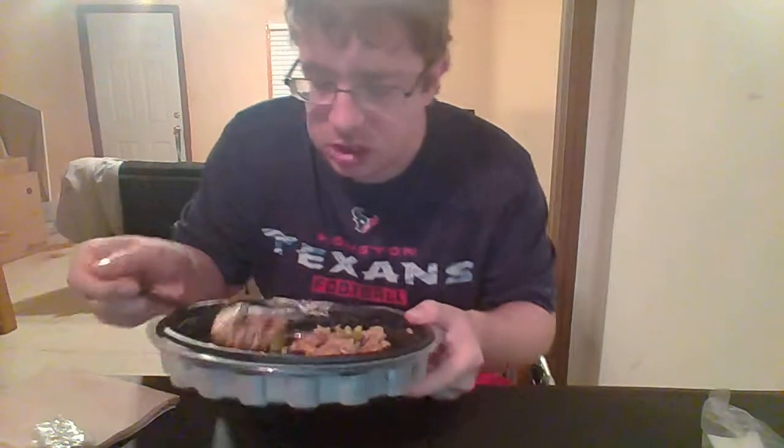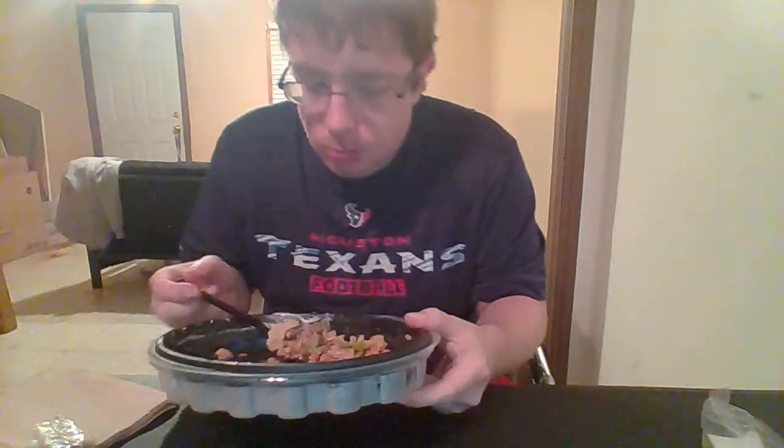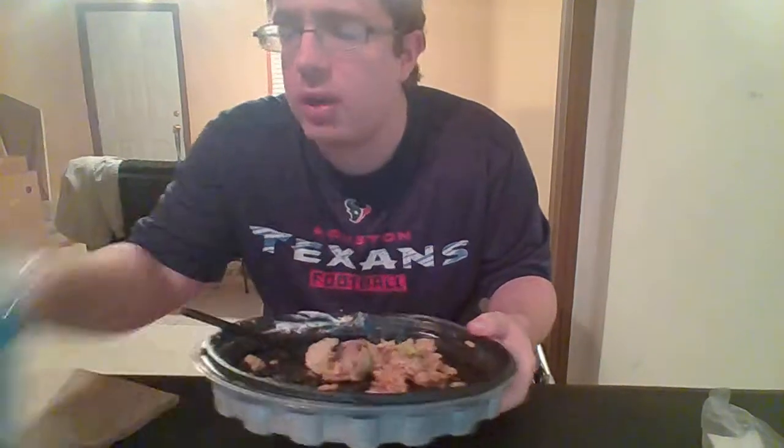The only thing I wish they changed about this — don't put cheese on here. This doesn't need cheese; what's good about it is good enough without it.